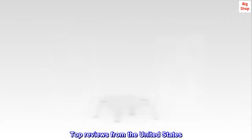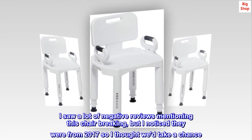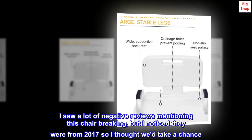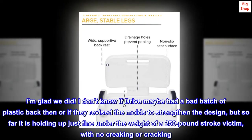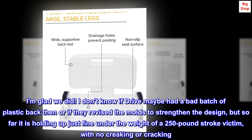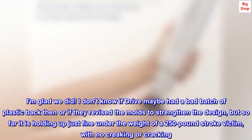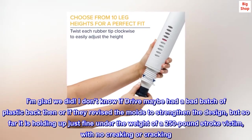Top Reviews from the United States. Any issues must have been fixed. I saw a lot of negative reviews mentioning this chair breaking, but I noticed they were from 2017 so I thought we'd take a chance. I am glad we did. I don't know if Drive maybe had a bad batch of plastic back then or if they revised the molds to strengthen the design, but so far it is holding up just fine under the weight of a 250-pound stroke victim, with no creaking.